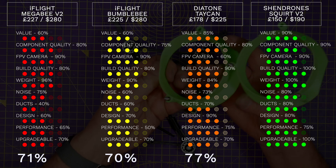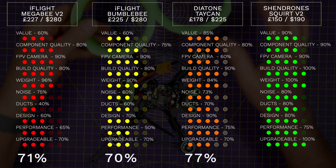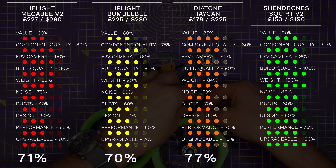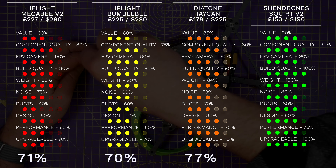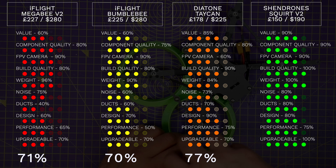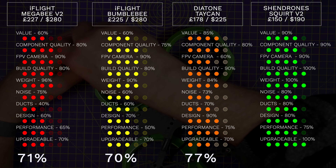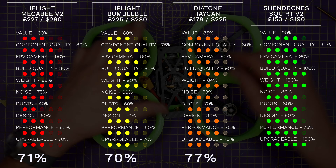And now we've got the Shendrone Squirt V2. Unlike the others you'll need to build this yourself, which means you have complete control over the choice of components. I've based these scores on my Squirt that I built last year and then upgraded recently. I spent around £150 to £190 on parts for this, although you will have to print your own ducts — so this is awesome value at 90%. Because of that you can choose the best components in your budget, which for me means the component quality and the FPV camera both get 90%. Build quality is 100% because I'll assume you'll give it the time and attention it deserves. Weight-wise this is the lightest of the group at 240g and I use this as the baseline for calculating the weight score on the other quads, so the Squirt gets 100%. This was also the quietest of the four I tested recently and gets 80%.